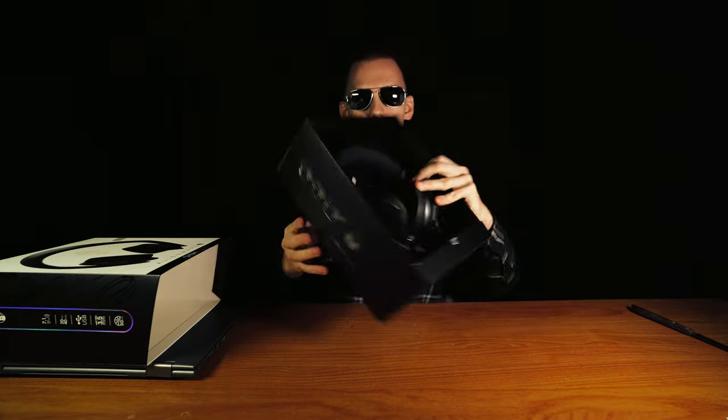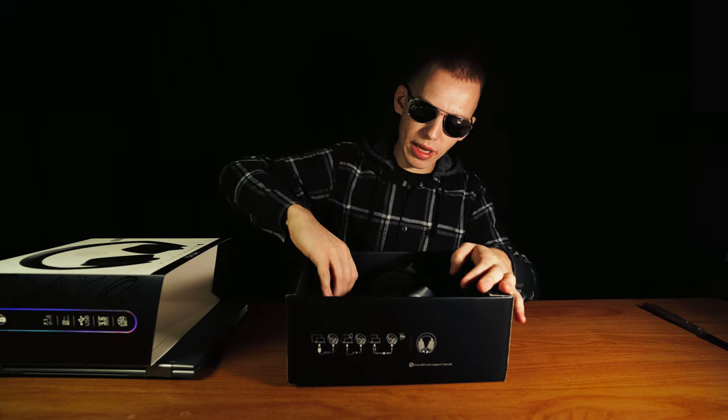This video is not sponsored by Dell. Nice packaging, Alienware. Inside the box you get the gaming headset.